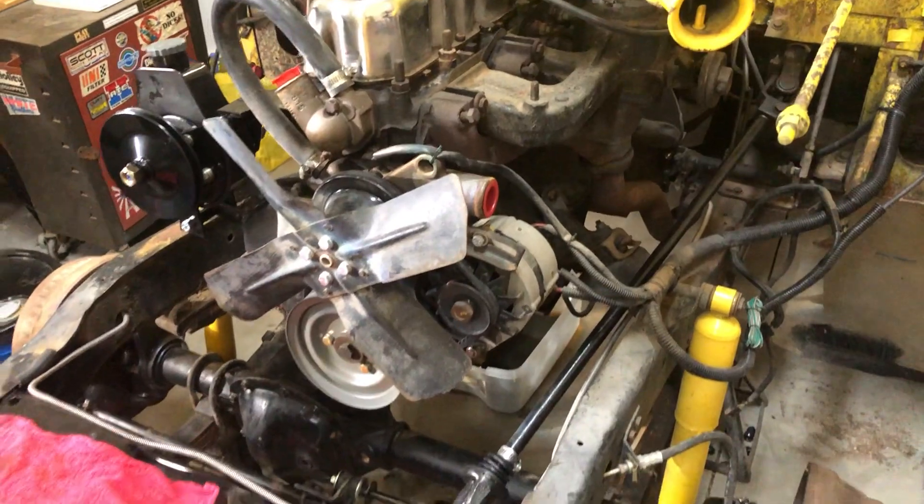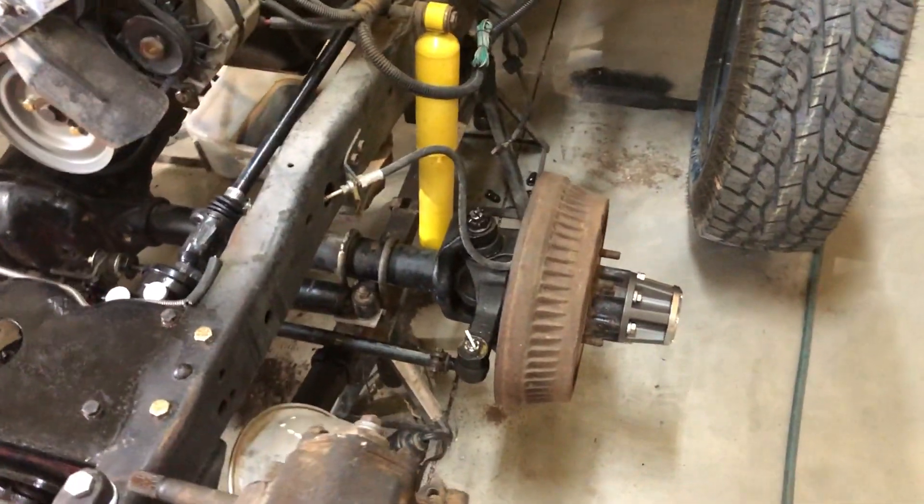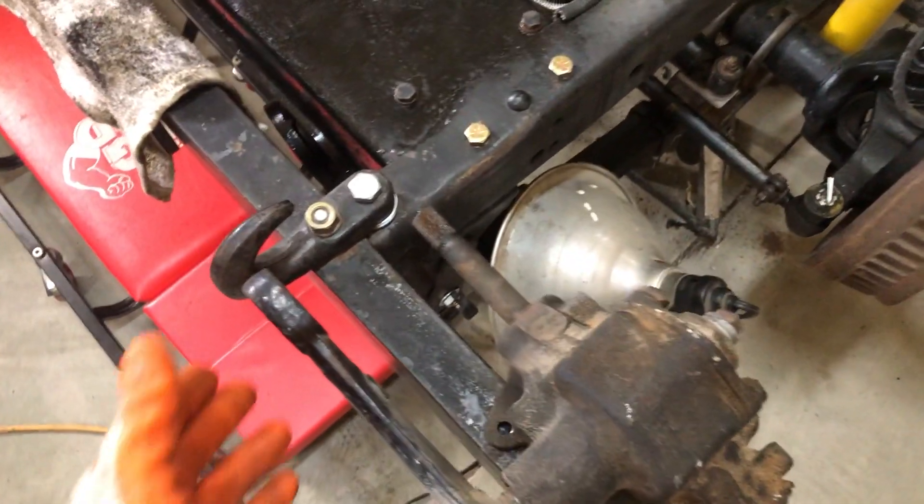Anyhow, it's time to put this pig back together. Can't wait to go take it for a test drive. Here's the manual steering box.